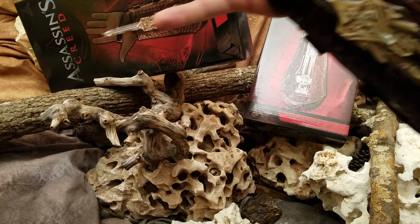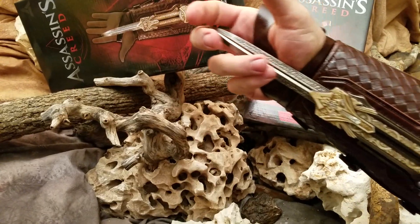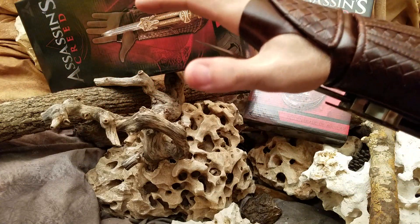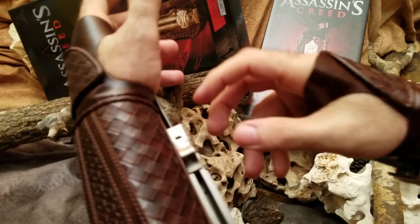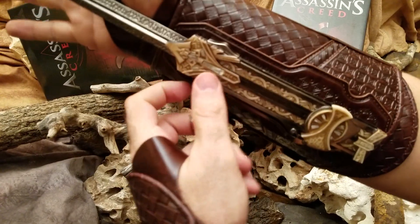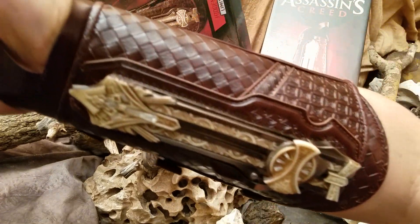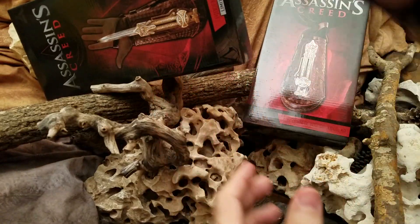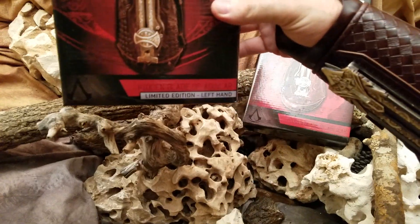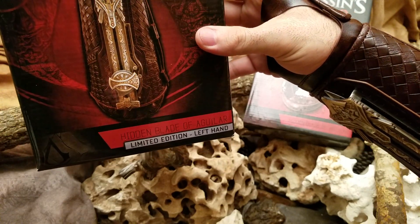Witchking.com — let's take a look at these gauntlets. These are the officially licensed Assassin's Creed gauntlets, there's two of them. Let me retract these — it does not retract automatically, you've got to hit this lever there and that retracts the blade. This is the newest version, the left-hand version. It says here limited edition.